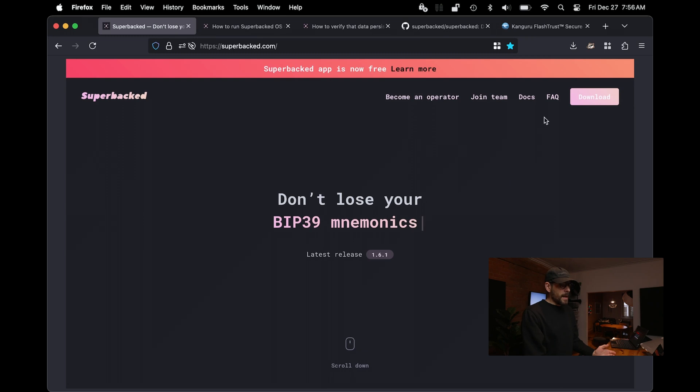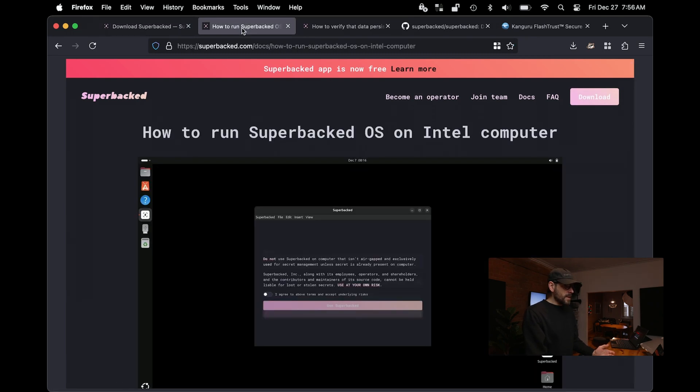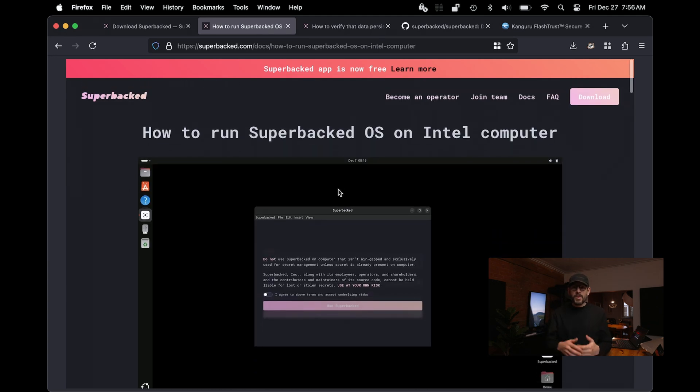Superbacked OS is a version of Ubuntu that's been configured to be amnesic by design. If you go on the Superbacked website and download the Superbacked OS releases, the documentation tells you how to set it up and how to flash it to a USB flash drive or maybe an external SSD.